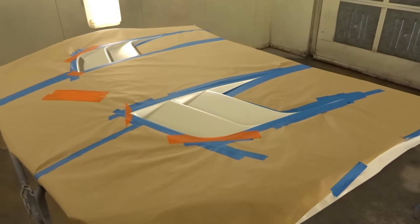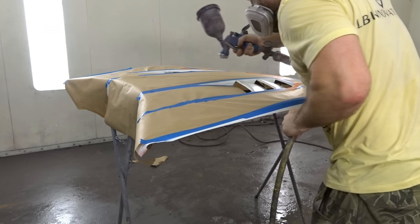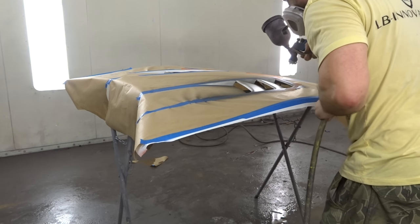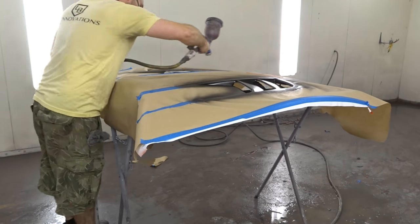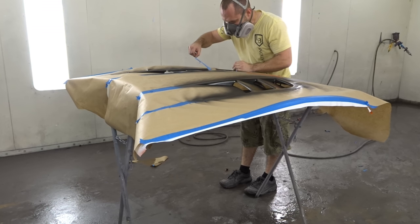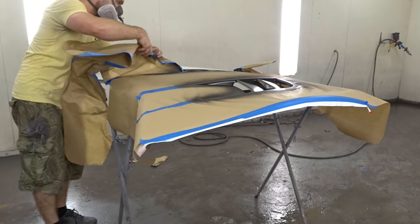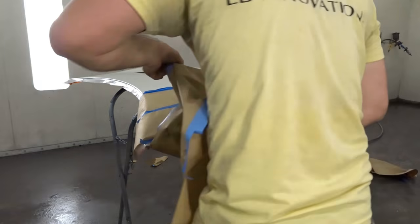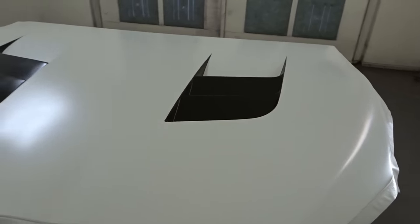Now we are going to shoot black and then clear. So the black is sprayed on, and now we are going to put the clear.